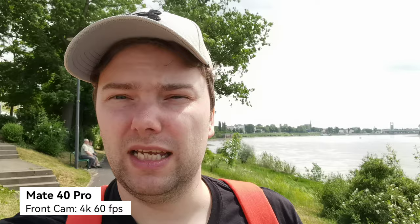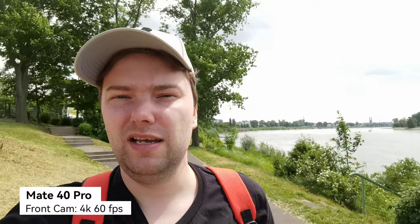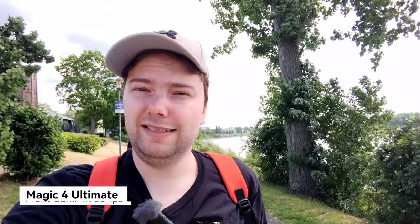For close-up shots, stabilization is fine too. The 0.8x is the best for vlogging capability. What do you think about the quality, stabilization, colors, and HDR? Now let's check out what the Magic 4 Ultimate has to offer — this is the video from the Magic 4 Ultimate's front-facing camera, in wide mode, which it chooses by default.